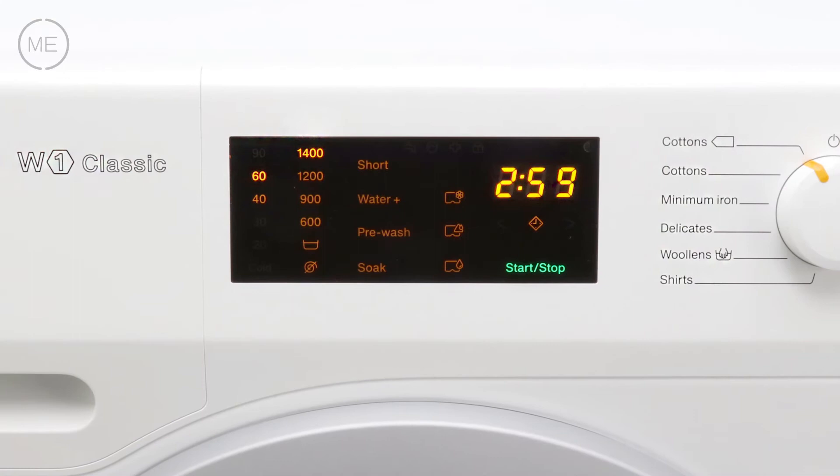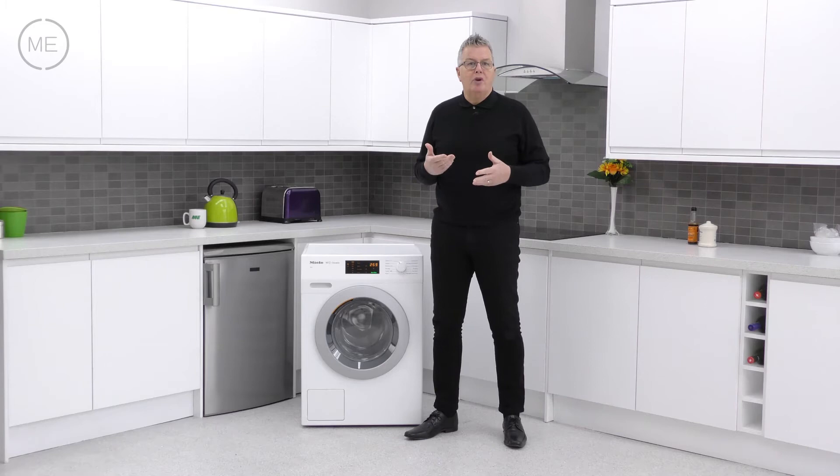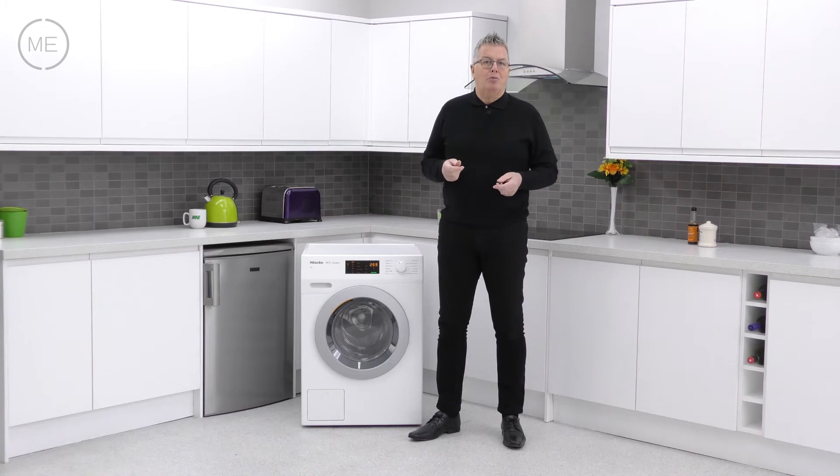Next to that is the touch sensitive options panel with display. Options include temperature, spin speed, short cycle, water plus for extra rinsing, pre-wash, soak and delay start, amongst others. You can even add items to the wash after the cycle has started, up to a certain point.